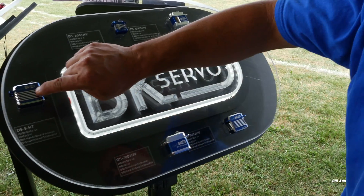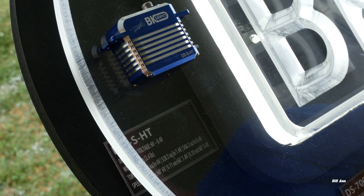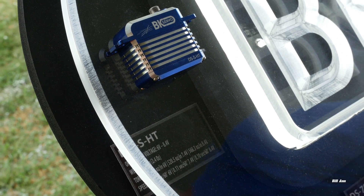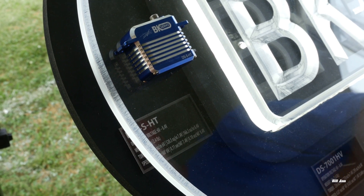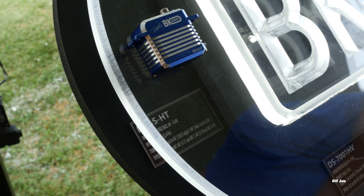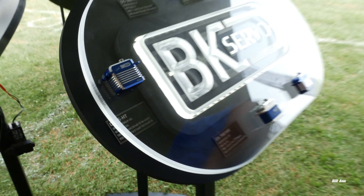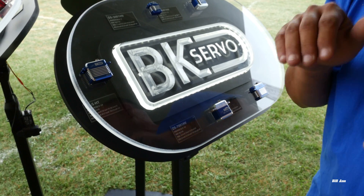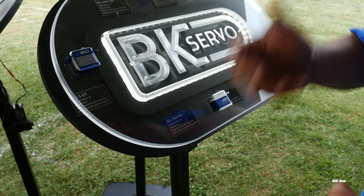And this is our high torque. This is honestly a brand-new servo to us. It's more suitable — I wouldn't say it's not for helicopters, but it's great for giant scale aircraft, planes. Something where you need high torque, maybe not as much speed. This thing is pushing almost 600 ounces, like 560 something. Some of the speed machine guys like the high torque because it keeps their heli tracking better, and they don't need the speed.